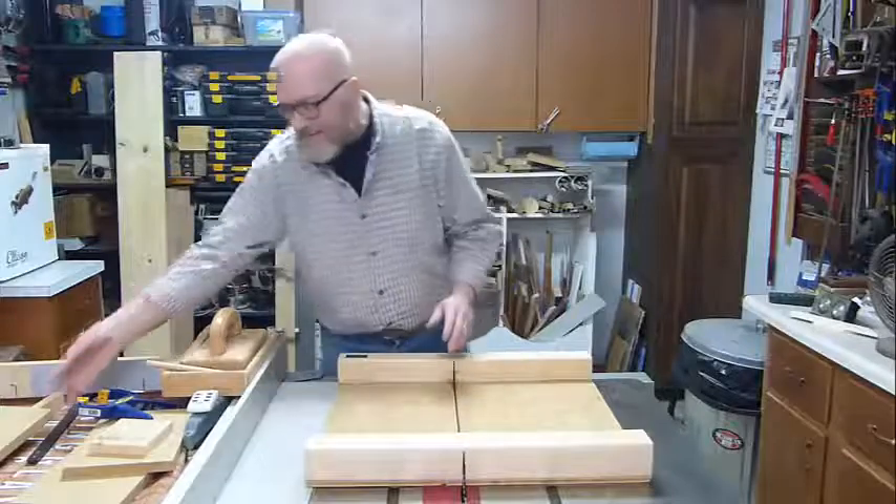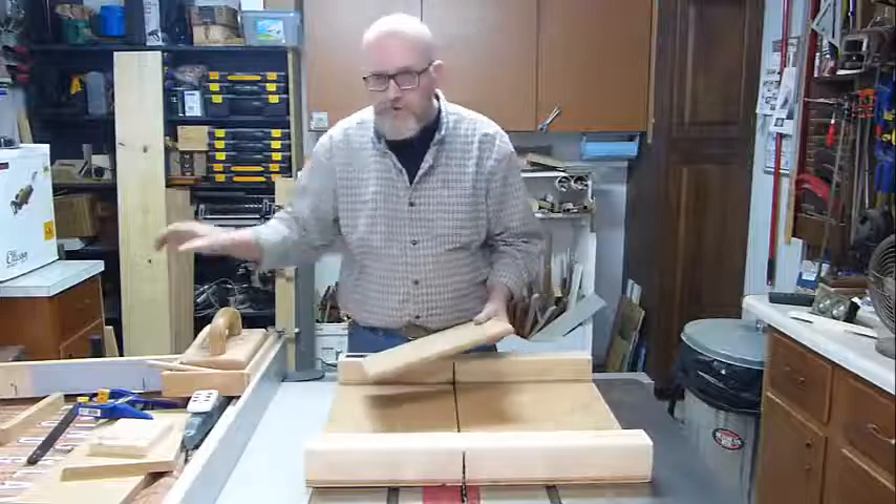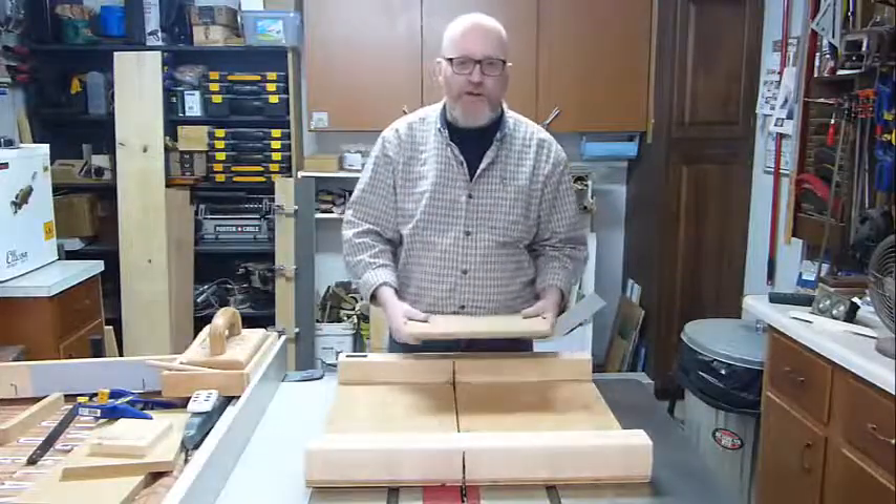So if you need to make that cut, don't run it through the table saw the wrong way. Either cut the short piece off, use your miter gauge, or build a sled. Be safe.